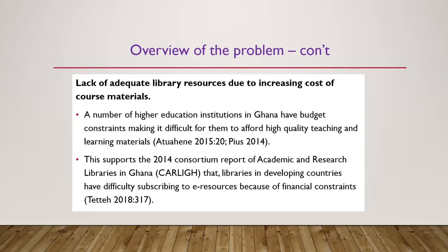The third is lack of adequate library resources due to cost. We are aware of the issue of increasing costs of textbooks, and the story is not different from what we have here in Ghana. Research has shown that academic libraries are not able to afford educational materials due to budget constraints.